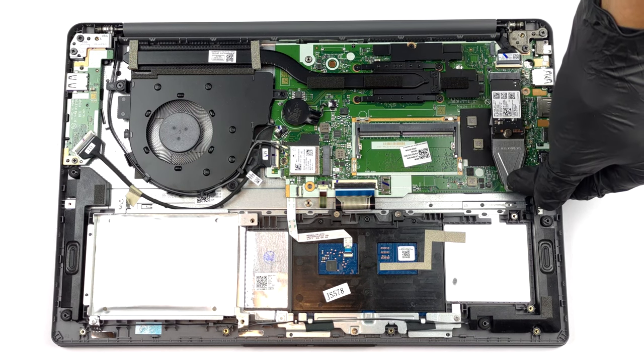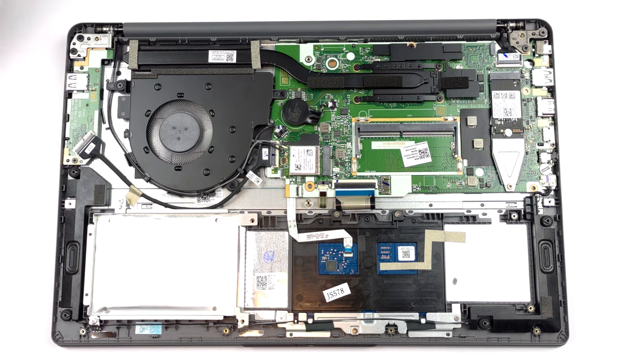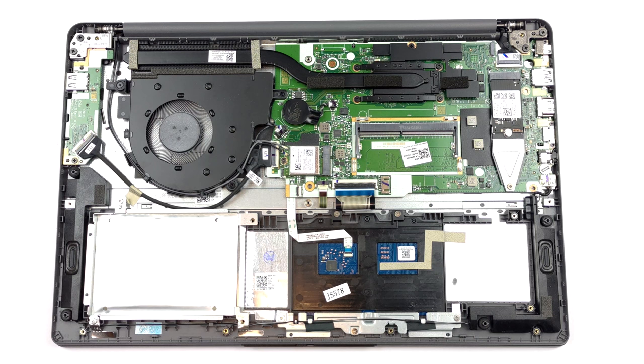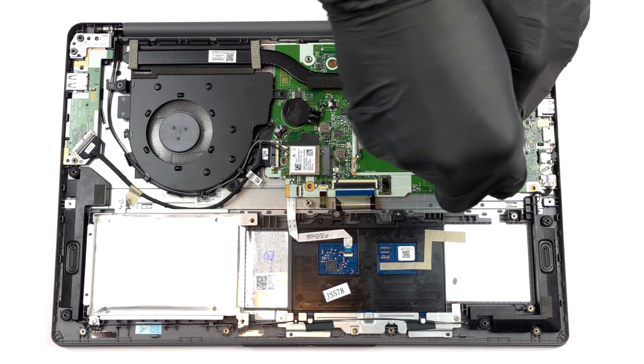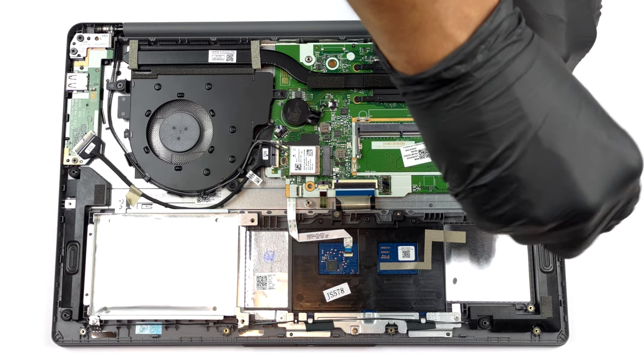Models that have the smaller battery pack feature an M.2 PCIe x4 slot as well as a 2.5-inch SATA drive bay. Lenovo provides you with mounting and connecting accessories inside the box, which is great. Units equipped with the larger battery omit the SATA bay.